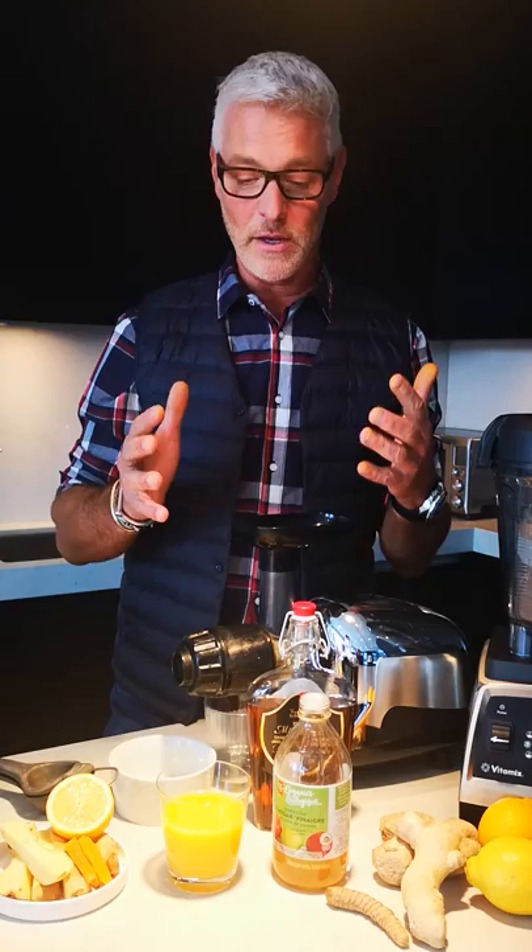One of my favorite and healthiest things to do all winter is to create a ginger turmeric elixir. You can get these at most health food stores, although they can be quite costly, and I think you can really make your own inexpensively.